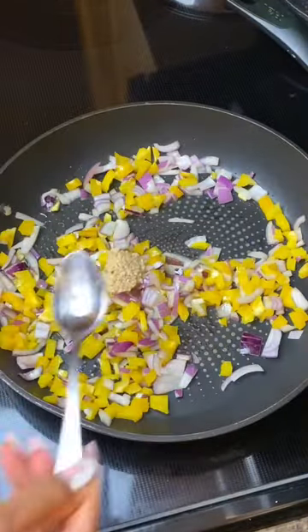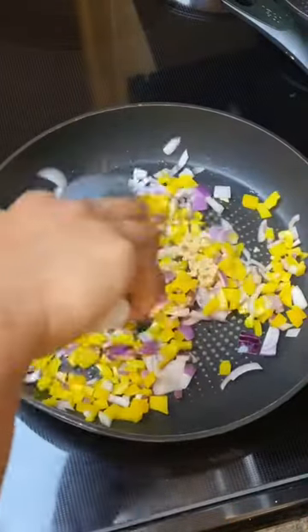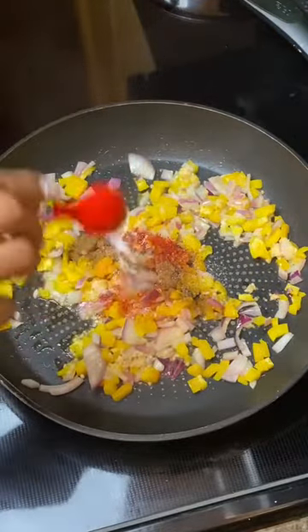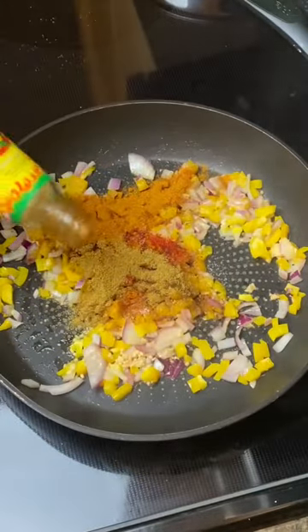To a hot pan, add finely chopped onions and bell peppers — you could use whichever color you like. Add ginger and garlic, give everything a good mix, and let this soften and brown. For spices, add Kashmiri red chili powder, a little salt, garam masala, red chili powder, and a pinch of turmeric.